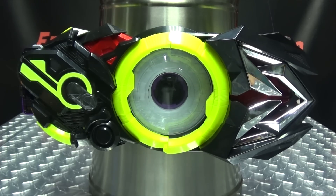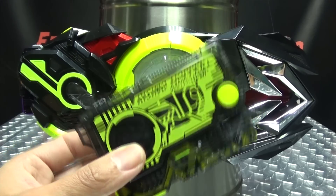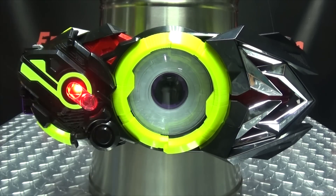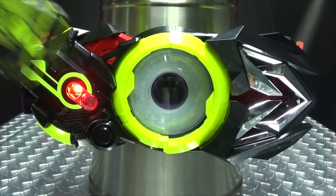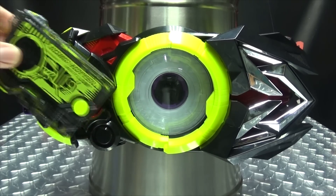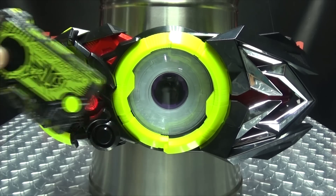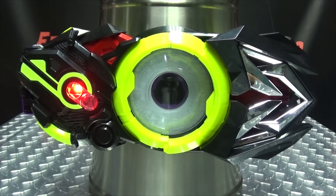Now we'll do our other attack with the second key scan, and we'll just go straight to the end: bitch rise, ice rise, hero rise, spina rise, spina rise, terror rise.